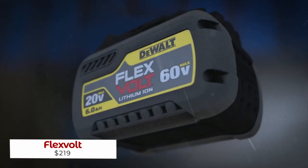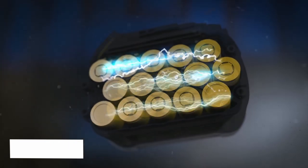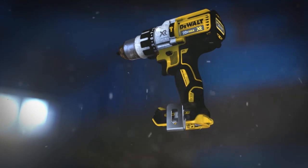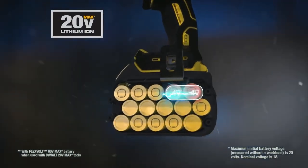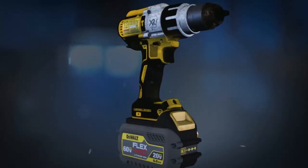Put the power in your hands and take it anywhere with Dual Flexvolt, the world's first battery pack that automatically adjusts voltage to match the tools you're using. With up to four times the runtime of a 20-volt max battery, it's a completely adaptable and reliable solution for any job site.